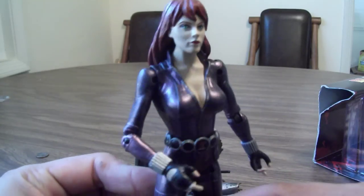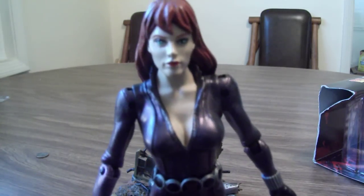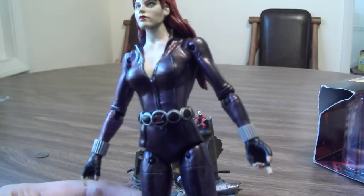She's a really great looking figure, really top notch — excellent paint on the face. It would be nice if her suit was black as opposed to this purple color they went with.